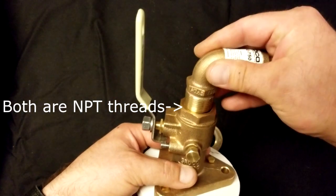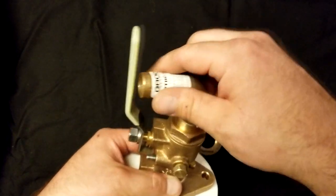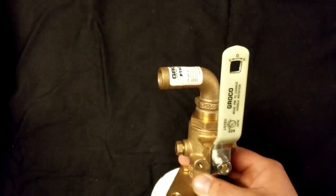Lastly you have your 90-degree fitting. It may be different in your application. On my boat I need a 90-degree to get the water to the head.